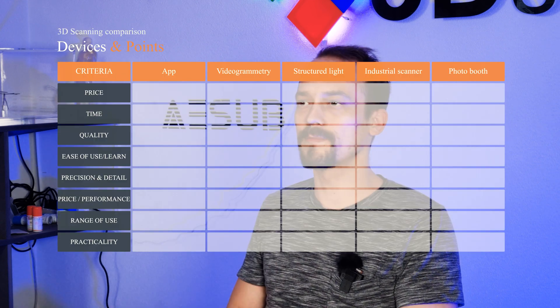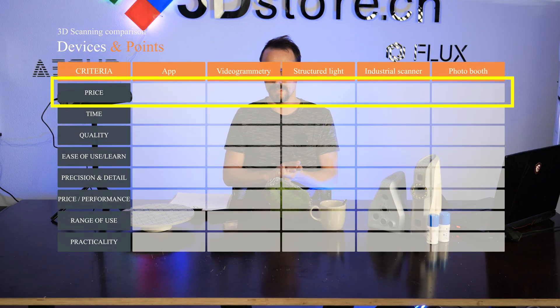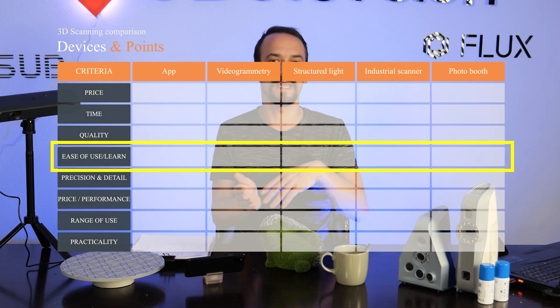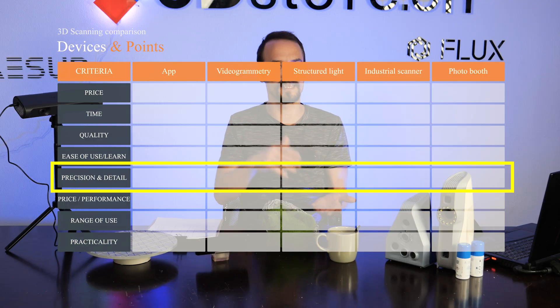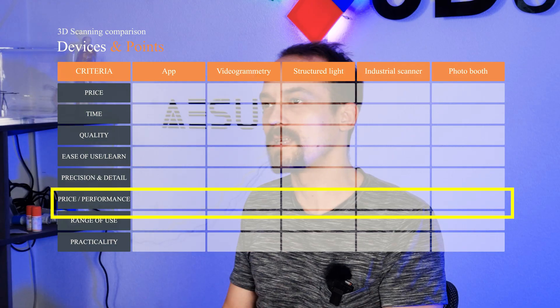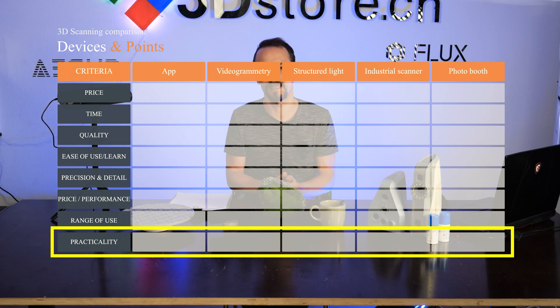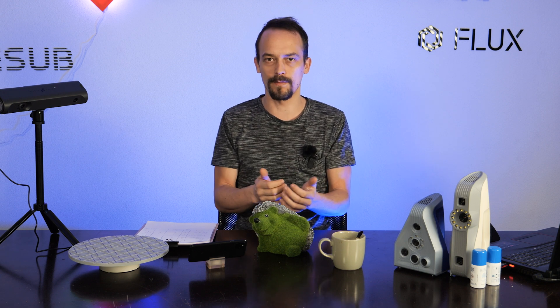The criteria we will compare are: price of the device, time, quality, ease of use and ease of learning, precision and detail, price-to-performance ratio, range of use, and practicality. Each criterion has a range from 1 to 10 points — 8 criteria in total, so the maximum score is 80 points.